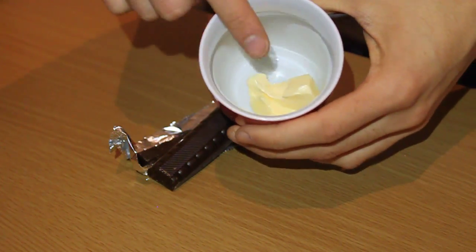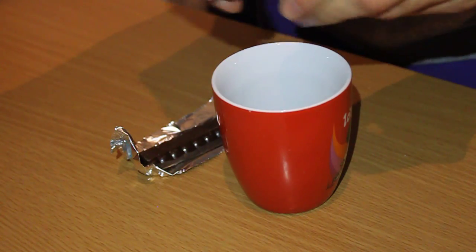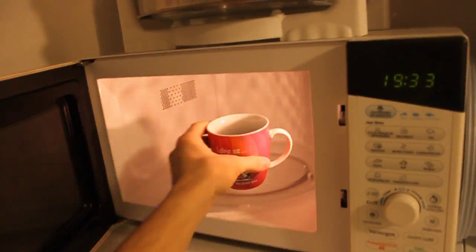Then take your chocolate and break it a little and add it in as well. Then just put it into a microwave and let it melt.